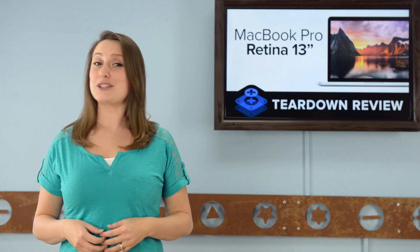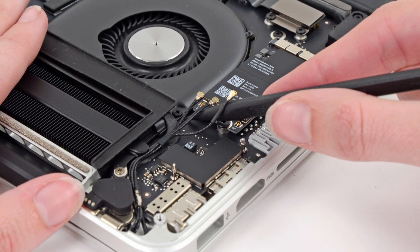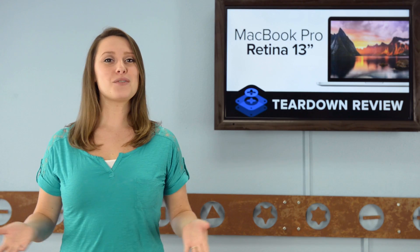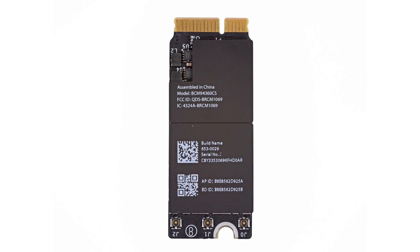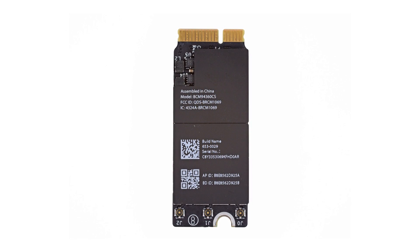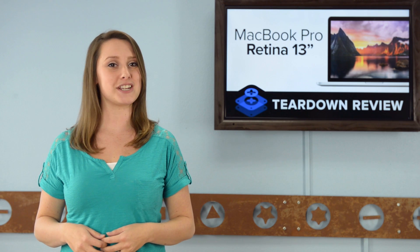Looks like Apple's been doing a little redecorating in here. With just a twist of our spudger, we disconnect the airport antenna cables and remove the airport card. Looks like we've got another upgrade here — this card is capable of 802.11ac, which is three times faster than the wireless N card found in the early 2013 version of this machine.